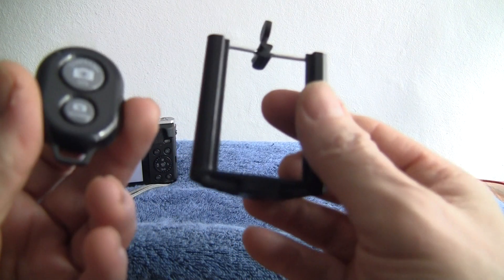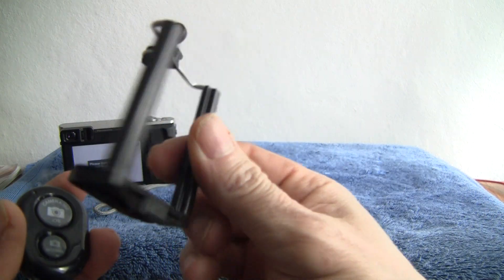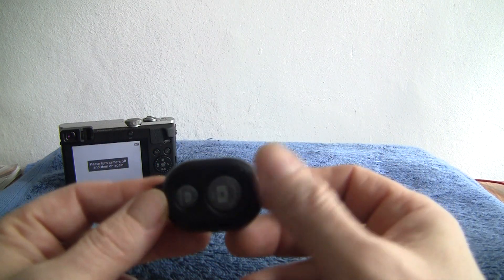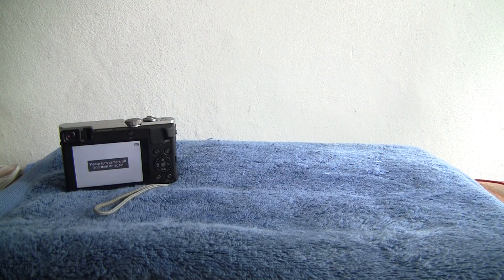These accessories are for the tripod. There's a phone mount and also a little Bluetooth clip for your phone. They come with the tripod, and the Bluetooth clip does volume control as well, which is pretty handy.